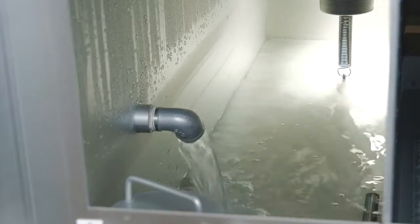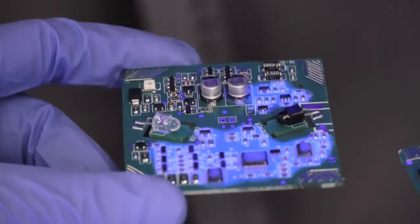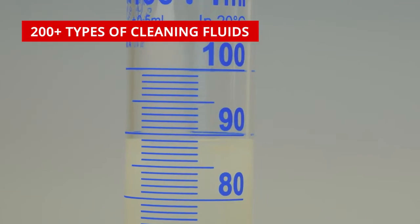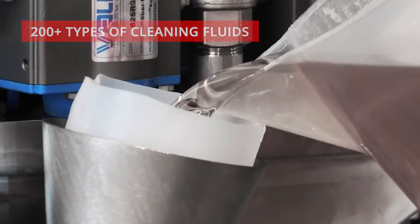Both cleaning chemical and DI water are automatically maintained, refilled or exchanged. Our laboratory specialists will determine which out of our 200 plus types of cleaning fluids suits best to your cleaning process.